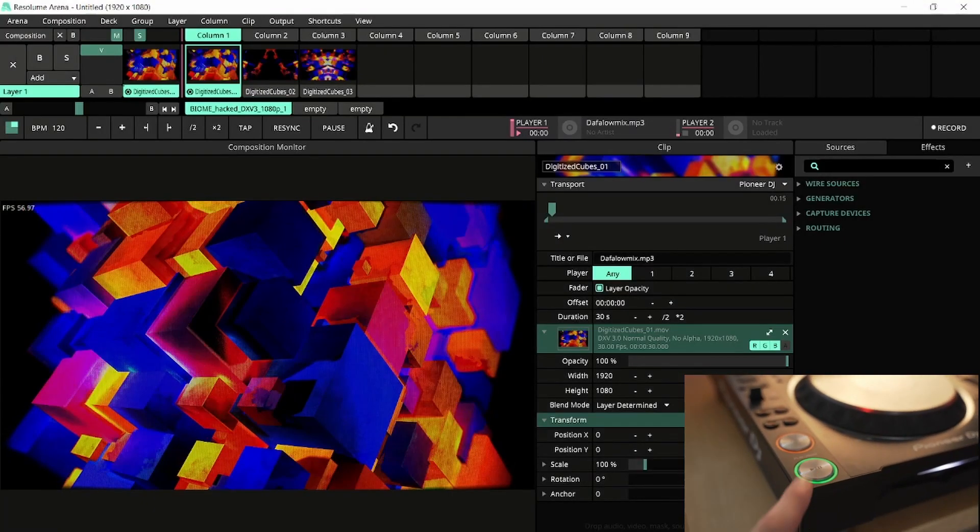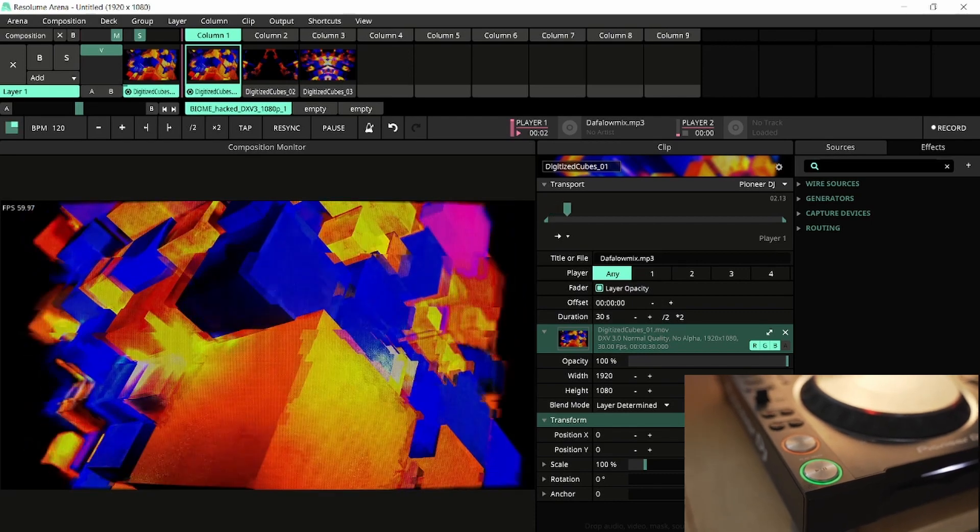I press play on my Pioneer player and as soon as I do, the clip starts playing too.